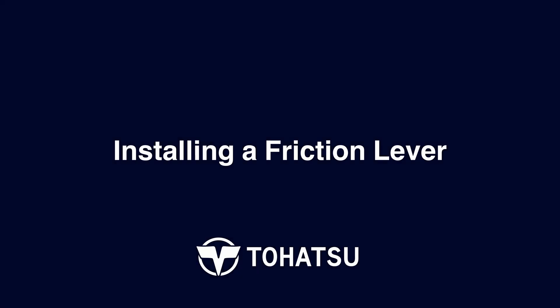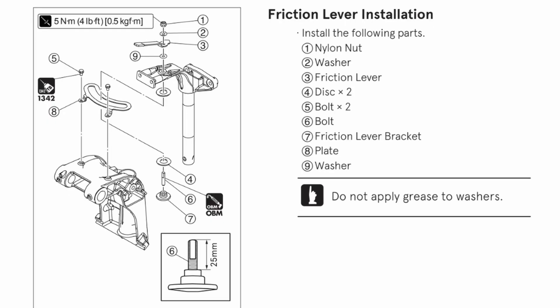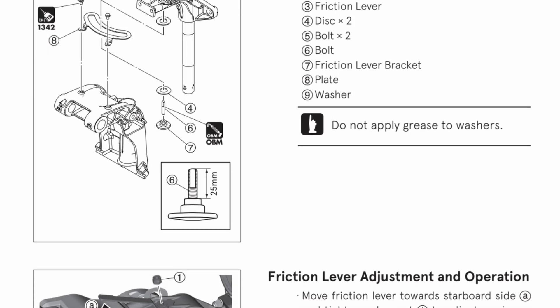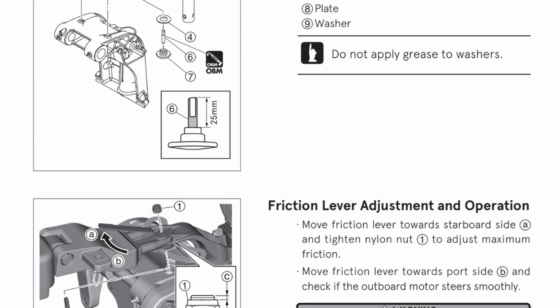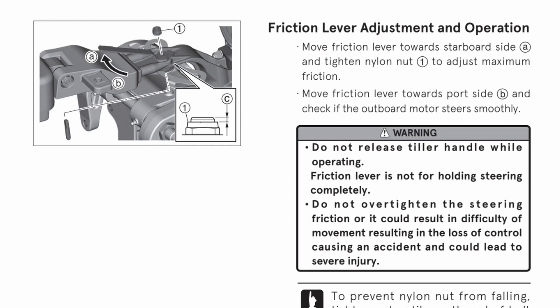Installing a Friction Lever. Instructions for installing the friction lever are listed after the tiller handle installation. We find it easier to install without the tiller handle impeding your workspace. The multi-function tiller handle installation manual includes a schematic of the friction lever installation.